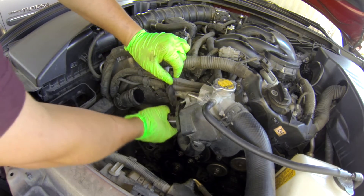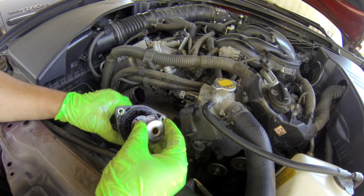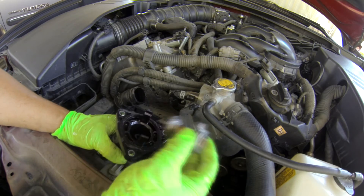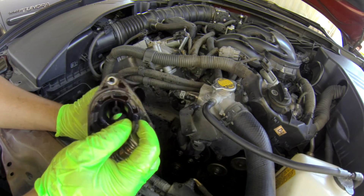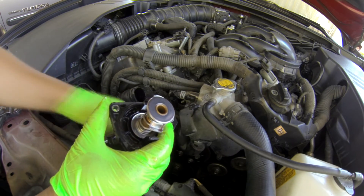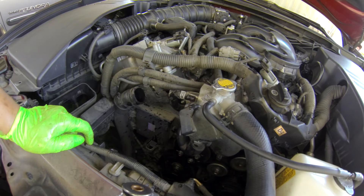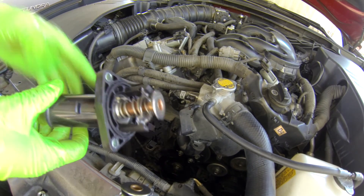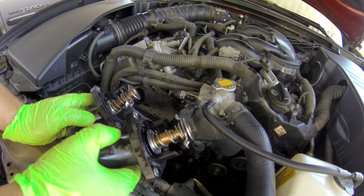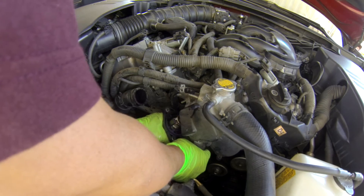Just pop it up — see that? The thermostat housing is already broken off, so that's why it threw the code. Let me show the new one: this is the new one, and that old one is broken — it's not even holding. That's why it popped the P0128 code. Now we'll put the new one in.